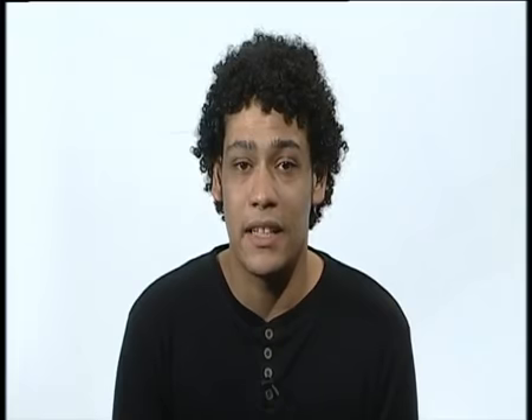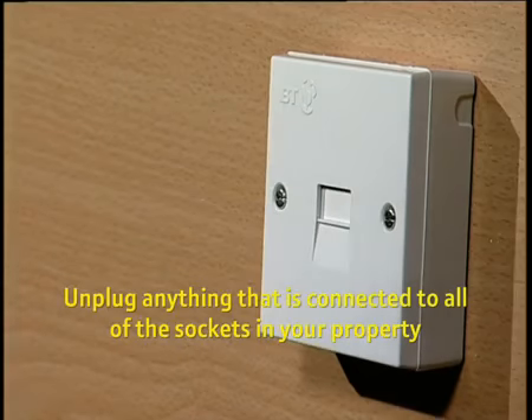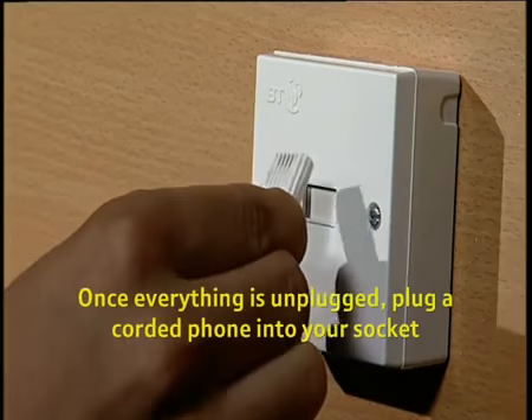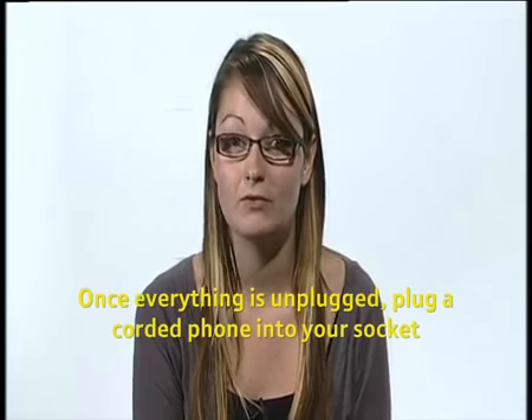First, unplug anything that's connected to all the sockets in your property. This includes alarms, telephones, faxes, PCs, satellite TV, digital boxes and adapters of any kind. Once everything is unplugged, plug the corded phone into your master socket. If the phone works okay on the main socket, then the problem is probably being caused by a piece of equipment or your internal wiring. The fault is unlikely to be with the BT network. You can contact BT or a local electrician to fix this problem, although you will be charged for this repair.